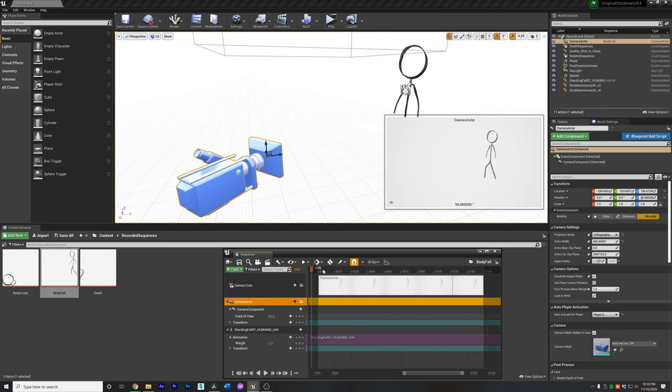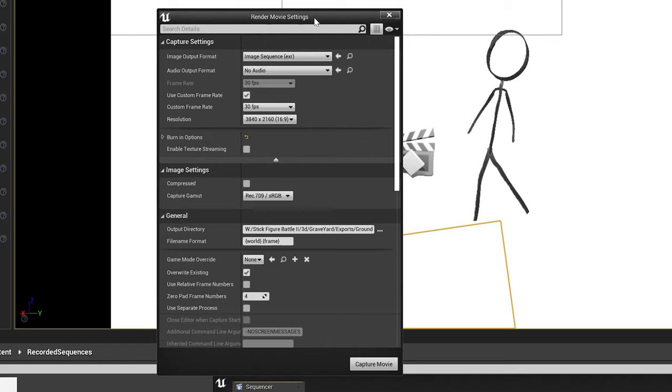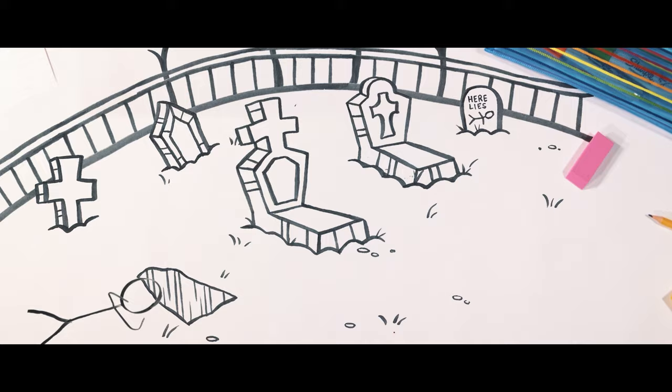I have our Unreal scene right here and pretty much just drop the animation on our rig, get the sequence recorder set up, hit render, and bam — we've already got our final shots for the composite.